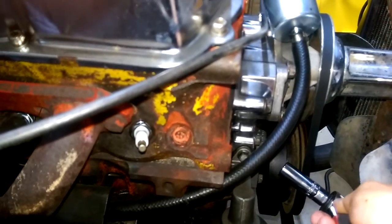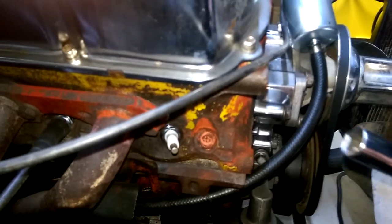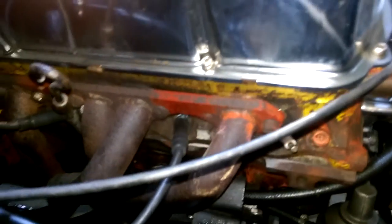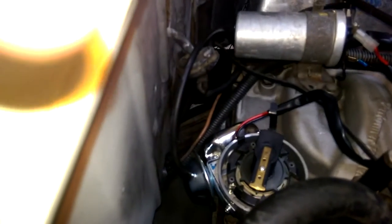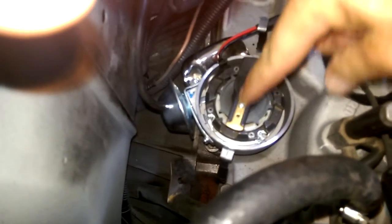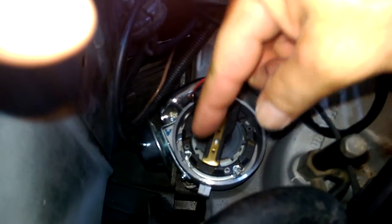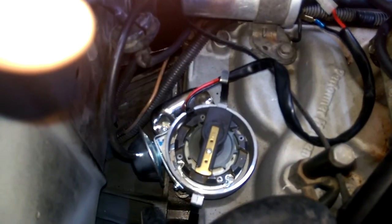It might be slightly off — you might have your mark here, just bring it up to zero, and that's top dead centre. Put your spark plug back in and your lead back on. Your distributor's in of course, your rotor cap, your rotor — basically which direction it's facing is your number one spark plug lead, which goes to your number one cylinder.